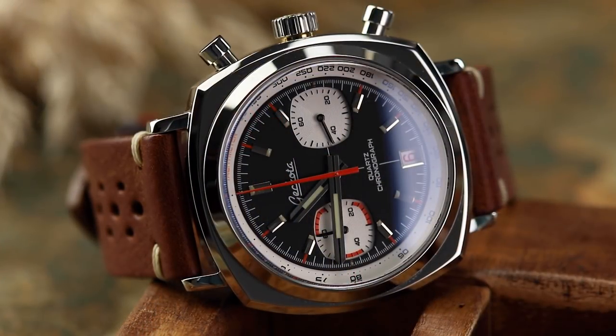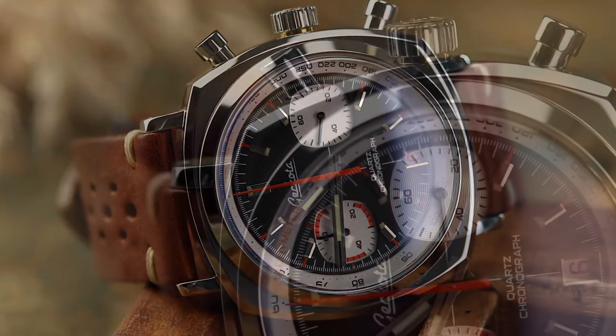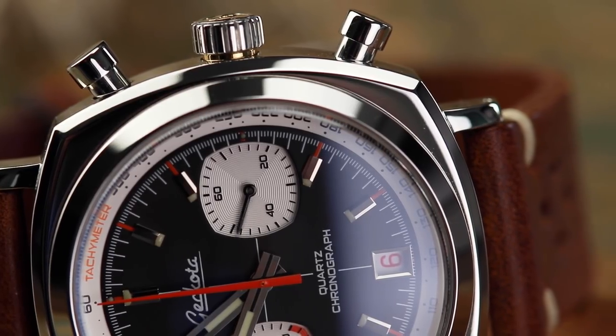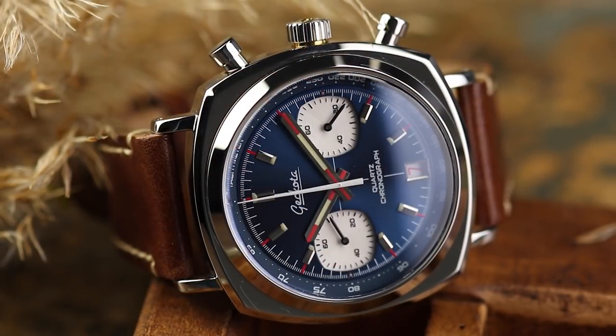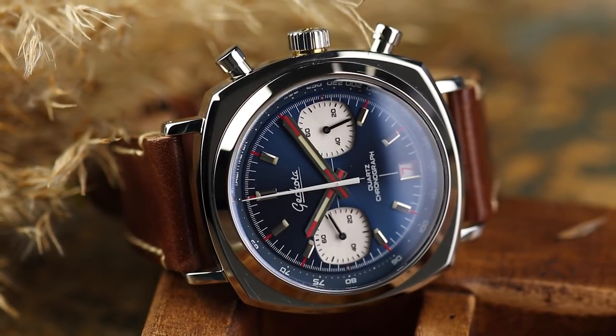The use of colour has also changed. It now features more consistently and coherently throughout each variation. We've also updated the tones of these colours to more accurately represent the 70s. There are quite a few subtle changes on the watches which together have a big impact — I'll quickly run through those with you now.